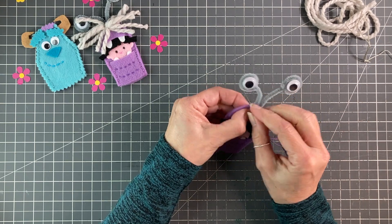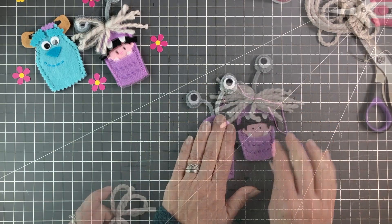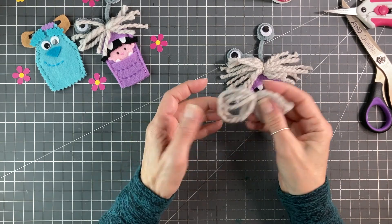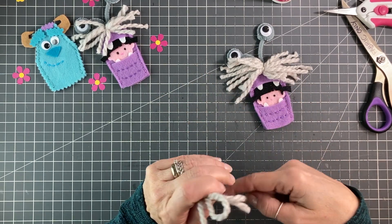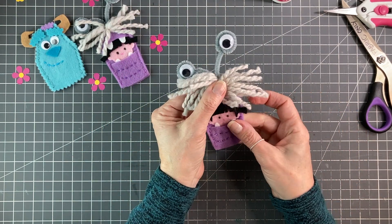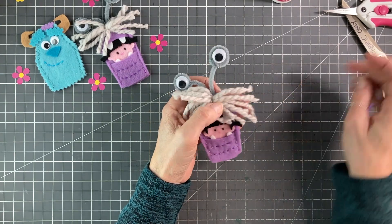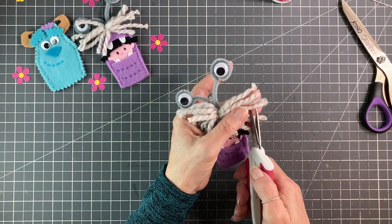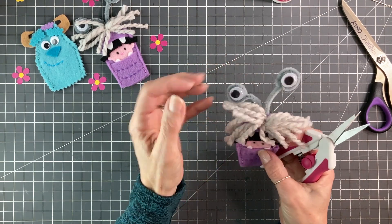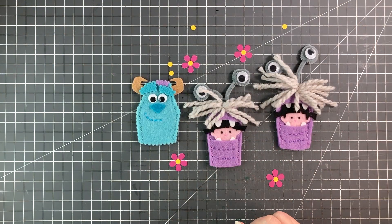So now we're just going to finish the sewing and do the mop and we will be done. For the mop at the top, I just took my yarn and wrapped it around my hand about six times, tied it off with embroidery floss, attached it and then cut it. Now it's just a matter of trimming it how you like — the key is to cut them all different lengths; you don't want it to be all the same. And there we are — Boo's all done! Looks super cute.